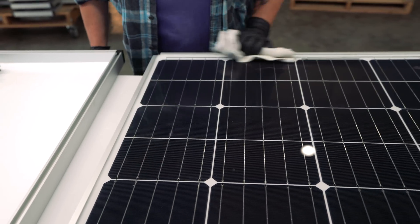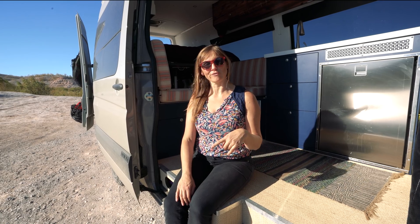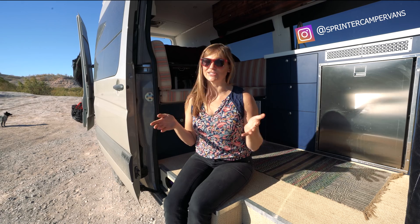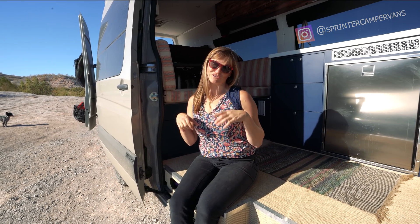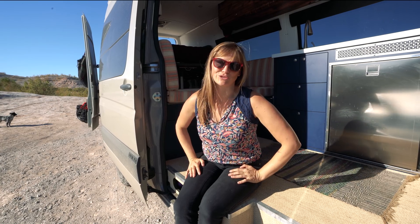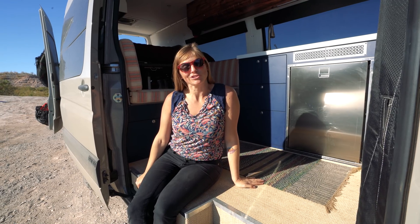One other exciting thing: I'm going to be giving away one of Zamp's 80-watt solar panel kits to one of you who's building out your van. Make sure to go over to my Instagram page — it's @sprinter_camper_vans — and that's where I'll be running the giveaway. Just look for a picture of my setup on my van and you can enter to win there.